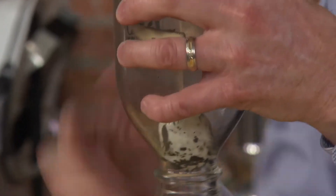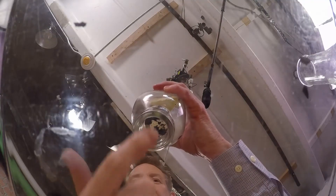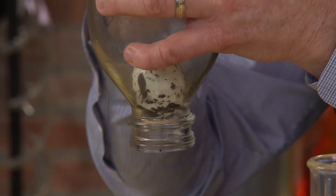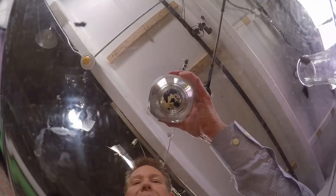Look at what we have here. I've positioned the egg so that there's a seal on the bottom. I'm going to push air in, and hopefully the air can't come back out until the air pressure is great enough to pop the egg right back out.